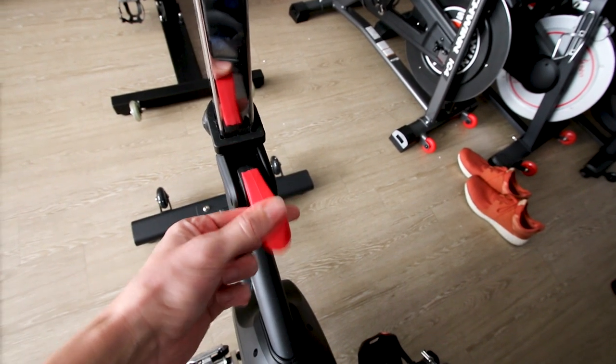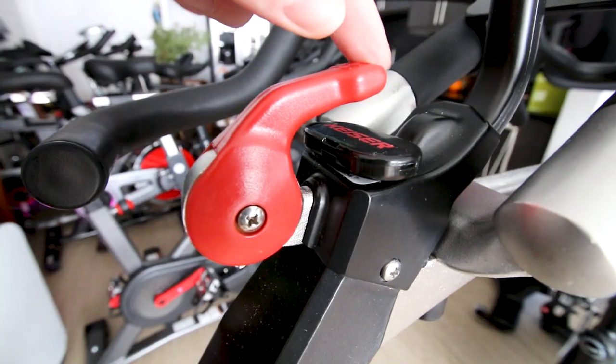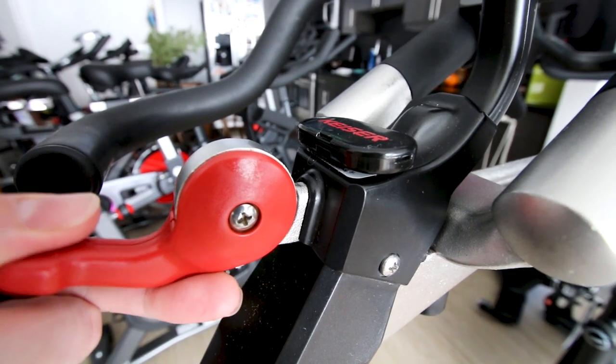The Sunny 1709 has 14 levels of adjustment and they kind of click into position as you make that adjustment. By comparison, the Kaiser M3i has 24 levels of adjustment and it doesn't click into any particular number.